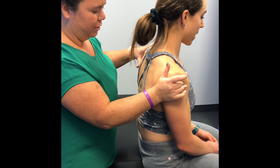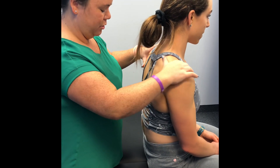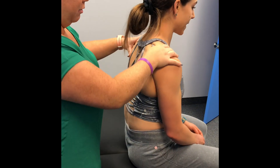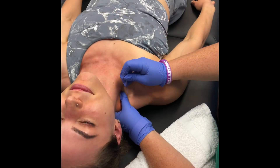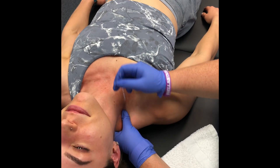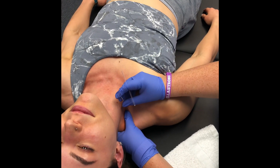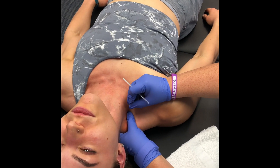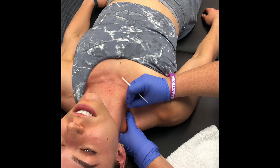You can feel it through here — my god, it's so tight. So we're going to do some needling here. Go ahead and lay down. Yeah, that's really tight.